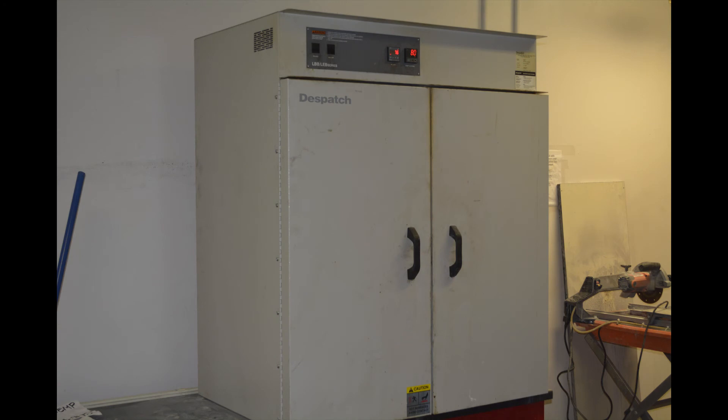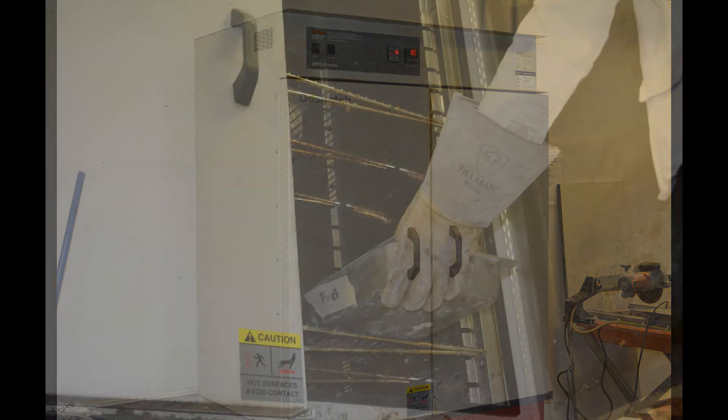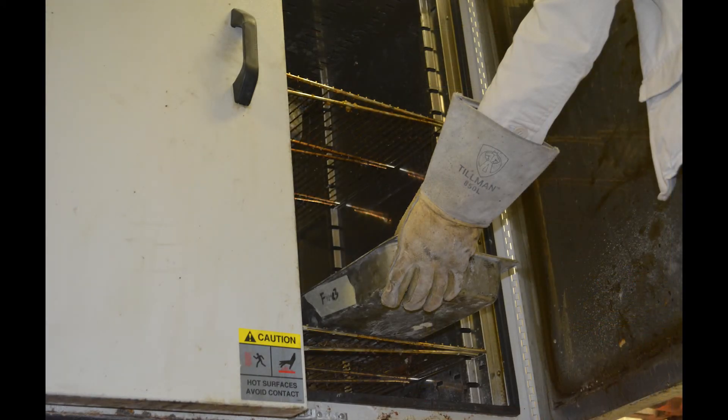Place the aggregate overnight in an oven at a temperature of 110 plus or minus 5 degrees Celsius. The following day, cool at room temperature for 1 plus or minus one half hour, then weigh.